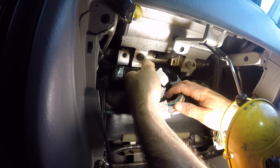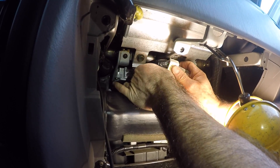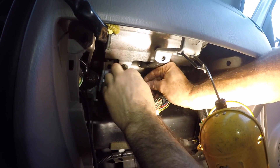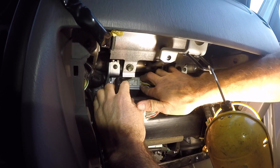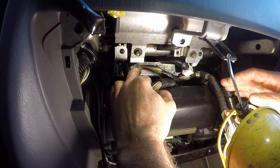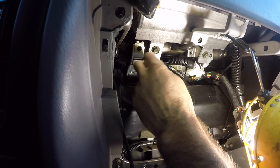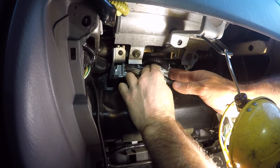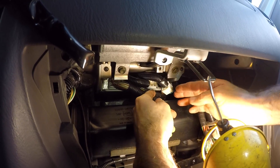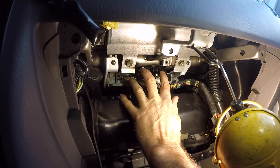Now we just have to plug in all the electrical connectors. Working in reverse order of removal, the main thing you don't want to do is damage the pins, so get them lined up nicely and push in until they snap. Plugging in the one toward the center, then the one to its left, then the far left connector, then the second from the right, and finally the far right. All wiring plugs to the ECU are now plugged in.